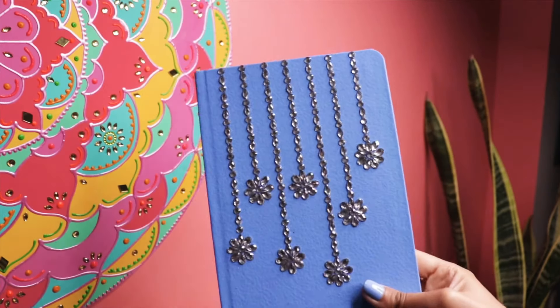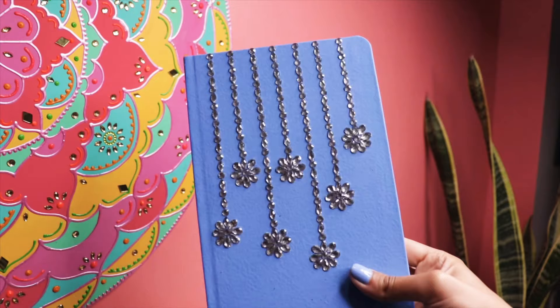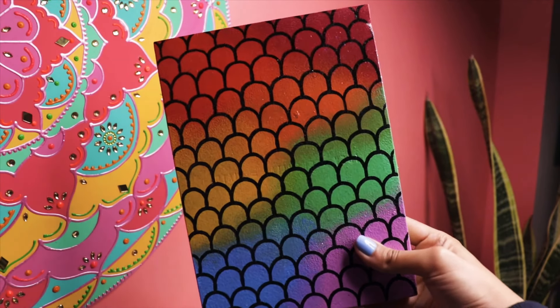Hello my artistic people and welcome to my channel. In today's video, I will show you three different ideas to decorate your notebooks or sketchbook.